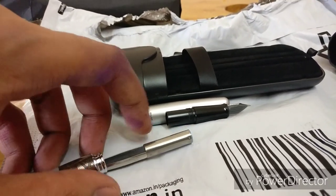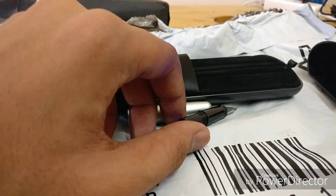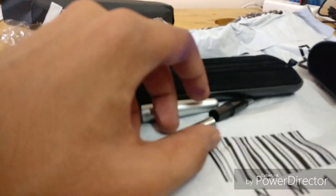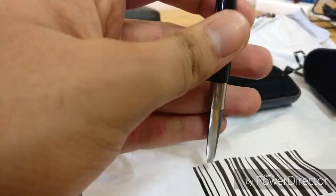The next follow-up will be the writing test. Let's see how it writes, because this happens to be one of the favorite fountain pens under the price bracket of 2000 Indian rupees in India.